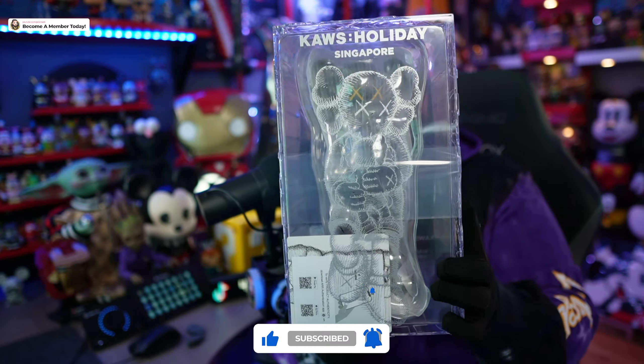What's up everybody, Peter here. We're gonna do another unboxing video — please subscribe, hit the like button, turn on notifications. Today we are going to unbox the KAWS Holiday Singapore Edition.